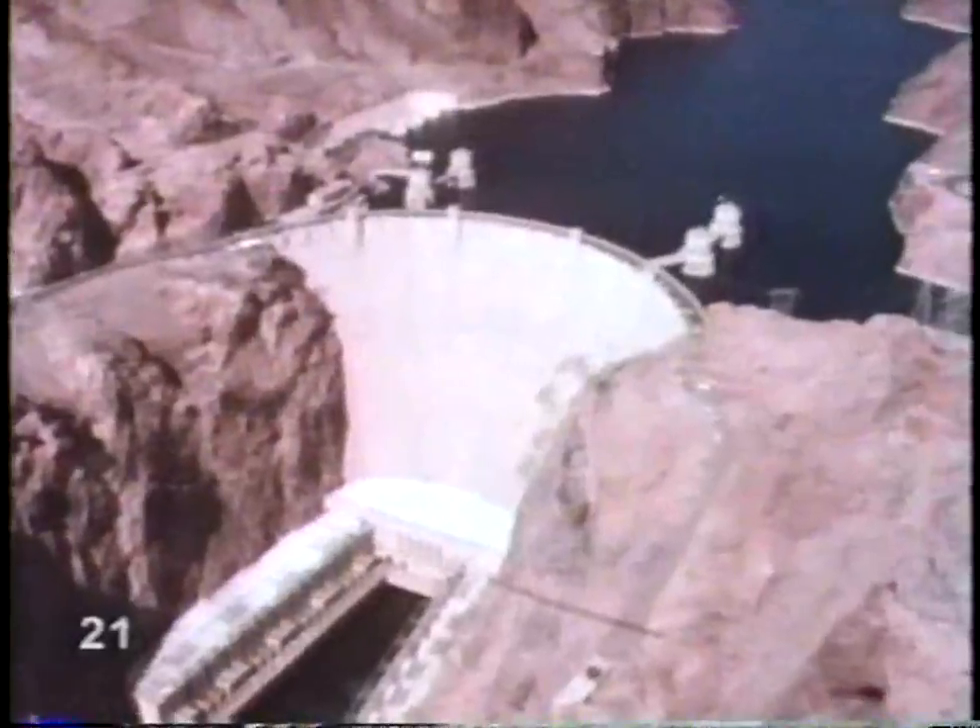This electricity is carried through wires to light up buildings and run our television sets. So what keeps the lights on in Las Vegas? Water power from Hoover Dam. Water from the dam turns the blades of a turbine, which turns the coils of wire inside the magnet, which generates electricity.